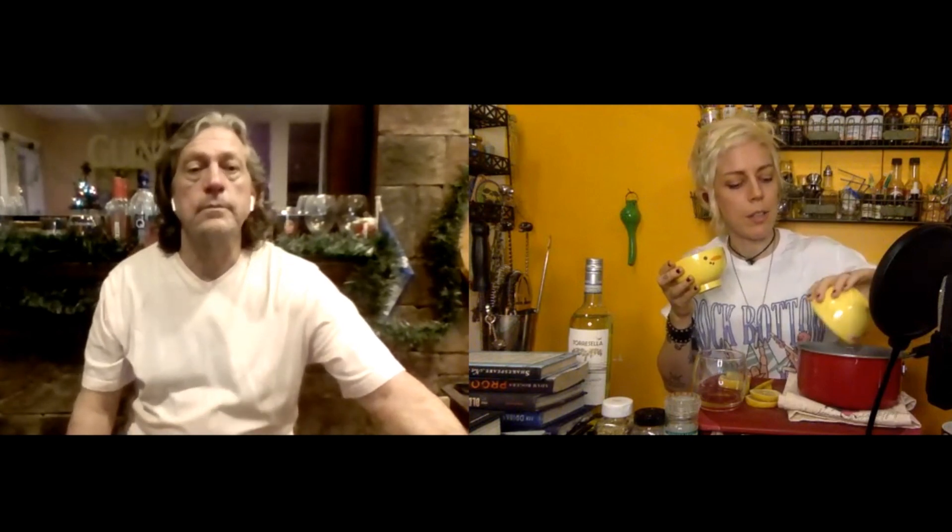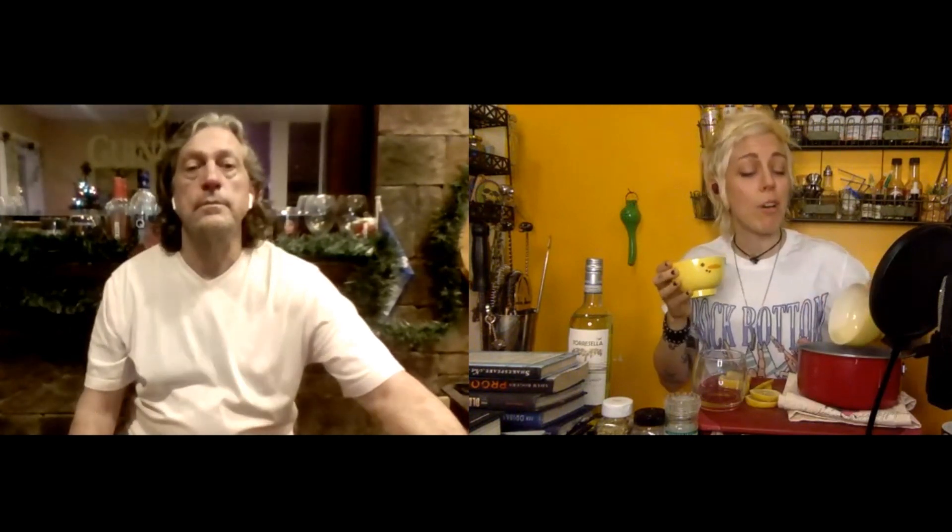The first step in this recipe is to make sort of a honey wine syrup that I'm then going to infuse. The base for that is going to be a cup of honey and about a half cup of the white wine that I'm going to use. So wine and honey. Now I'm just going to jump over to the stove and let this come up to a boil.